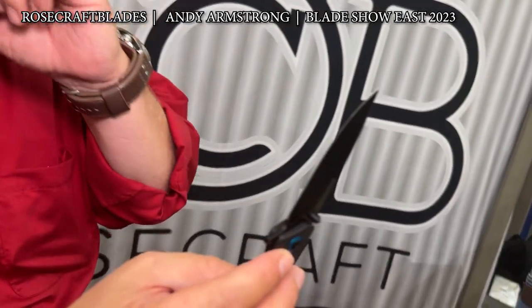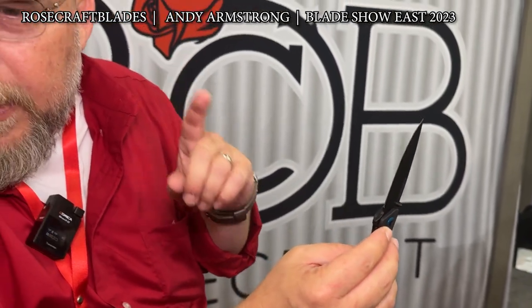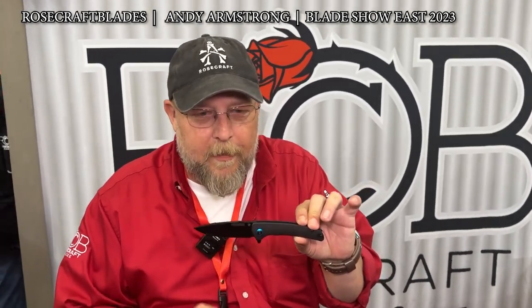This knife is, I think, a $65 knife if I'm not mistaken. They'll all go up on the website over time, but I love this little guy — it's probably one of my favorites in the mix.